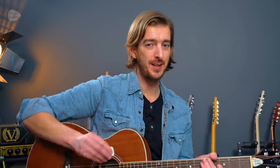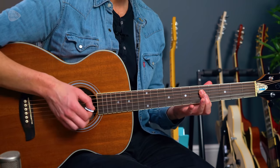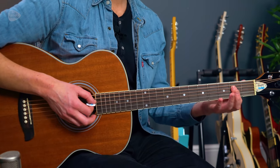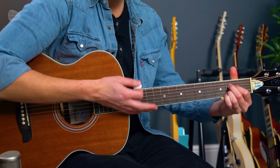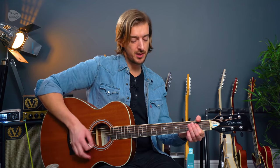In open G tuning, 'Honky Tonk Woman' actually uses no fingers on the chord-playing hand at the start because it's open G. The other chords give you a window into that world: C major with one finger, D major with one finger at the fifth and seventh frets, and A major with just one finger at the second fret. This is really useful, especially for players with bigger, chunkier fingers who might struggle playing A major the standard way. You can use the one-finger A chord as a way into the Keith Richards style of playing.